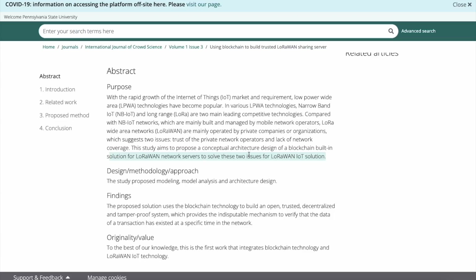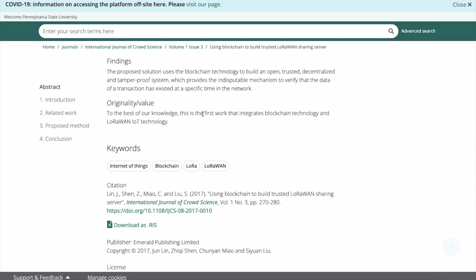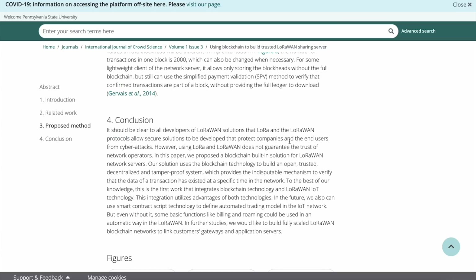They're saying the way to fix trust and lack of network coverage is to design it with a built-in blockchain. Can you see why it's taking so much time to get the SafeMoon blockchain out? If they are using LoRaWAN technology — which is still being innovated — they've got to make sure they can deploy it in the Gambia with IoT devices and wind turbine monitoring using a LoRaWAN mesh network with a built-in blockchain. In the conclusion: 'Our solution uses blockchain technology to build an open, trusted, decentralized, and tamper-proof system.' This is the first work that integrates blockchain technology and LoRaWAN IoT technology.